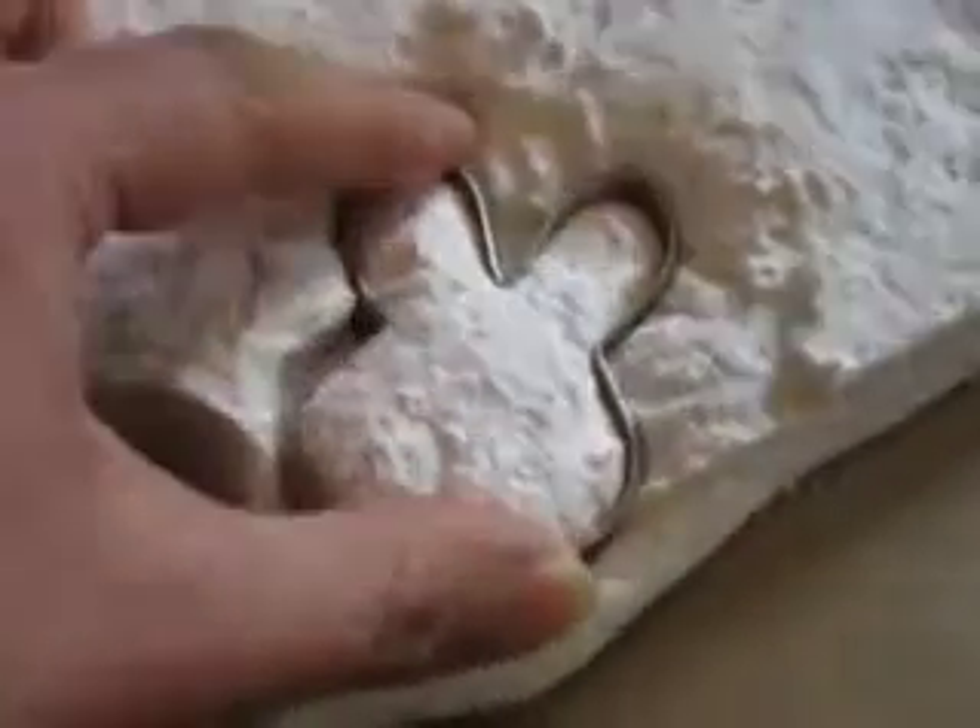Step one: pour your sugars and get your cookie cutters ready. Step two: cut the marshmallows with the cookie cutters.